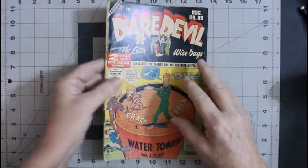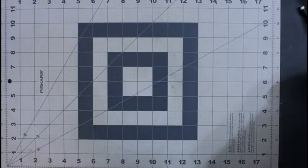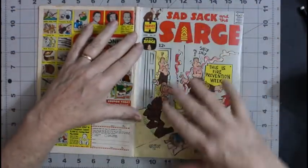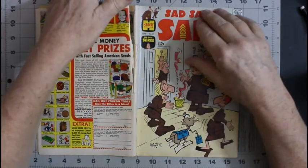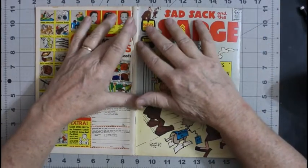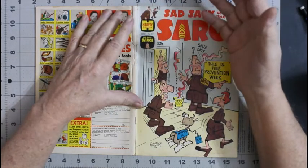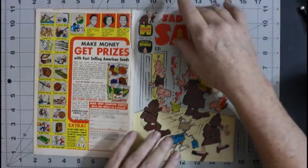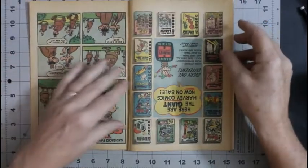Before I do anything to this, I think what I want to do is work on this other one. What happened was I was removing the spine roll and I ended up with a really bad split going all the way down. So I'm going to disassemble it, seal up the split, and then reassemble the book. And after that maybe I'll clean it — I don't know yet, probably will. So we're going to start off with that.